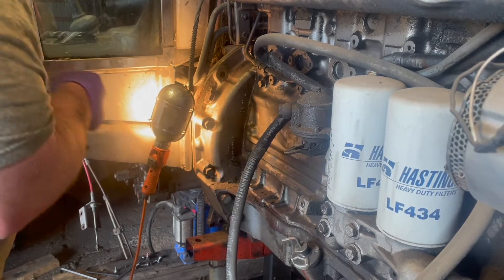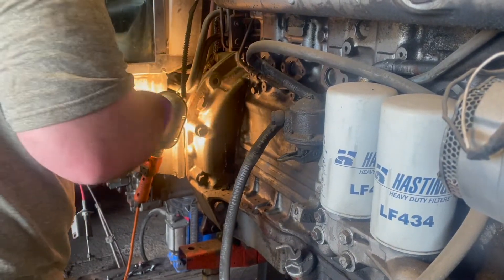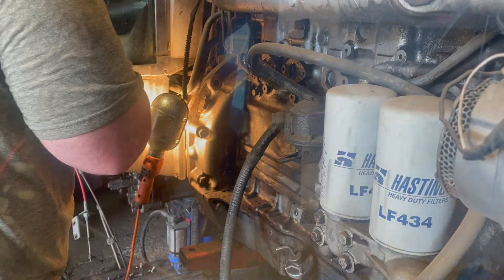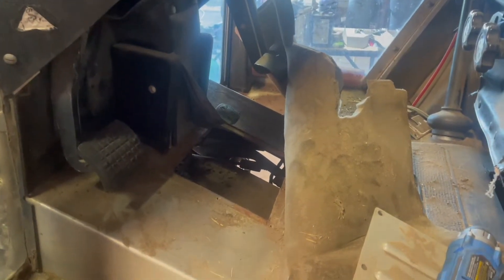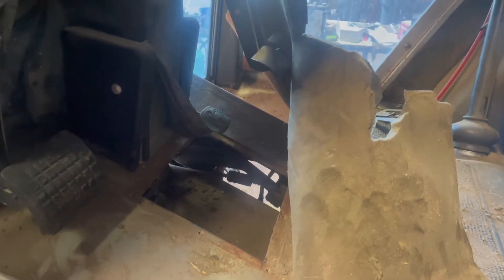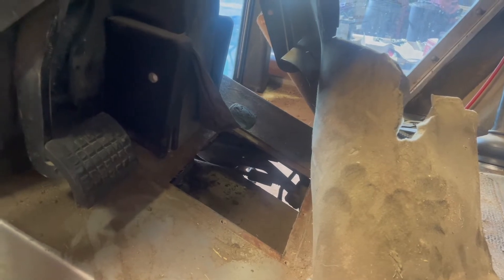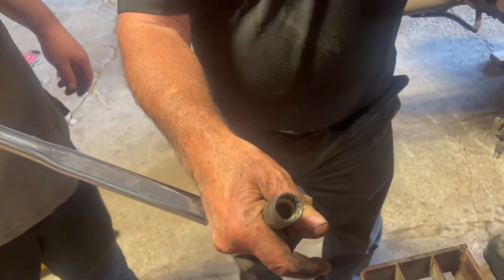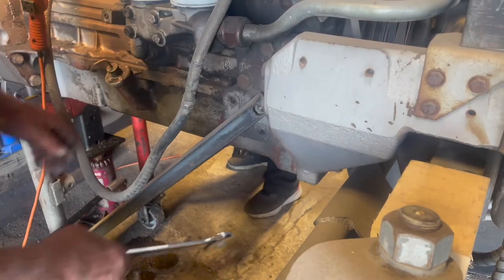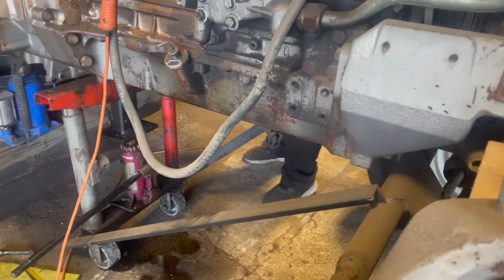We're putting in all the bolts around the flywheel housing that hold the engine to the transmission, and we'll tighten them all up. We removed a cover to get access to the two bolts in the top of the bell housing. With the cover removed, we can get at those top bolts with a 5/8 inch 12-point socket — there are some special bolts in there. We're also removing our special engine jack.